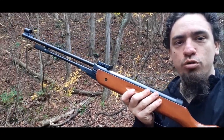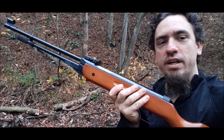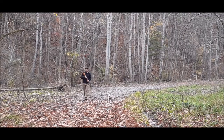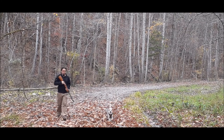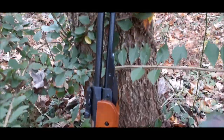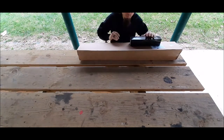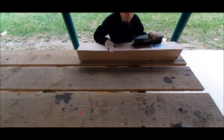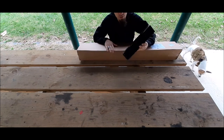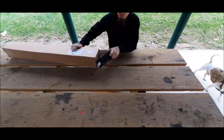We're live here in Clifton Forge. We're about to do a review of the B3-1 rifle in 177 caliber pellet. This is going to be the unboxing and tabletop review of the B3 pellet rifle and the V-Life scope that I bought to go with it. We'll start with the scope.